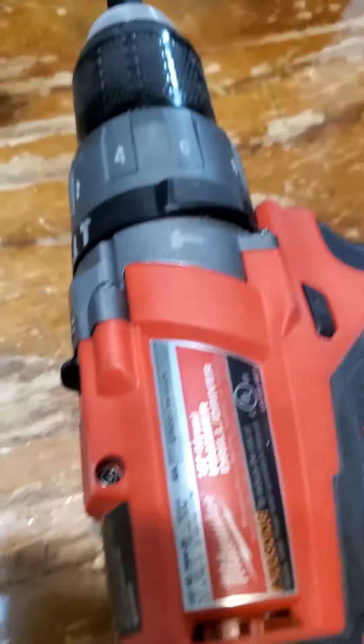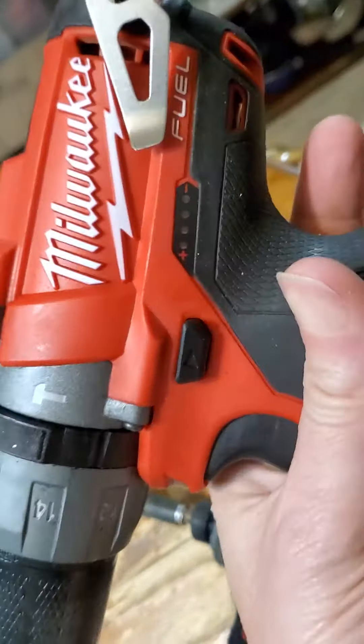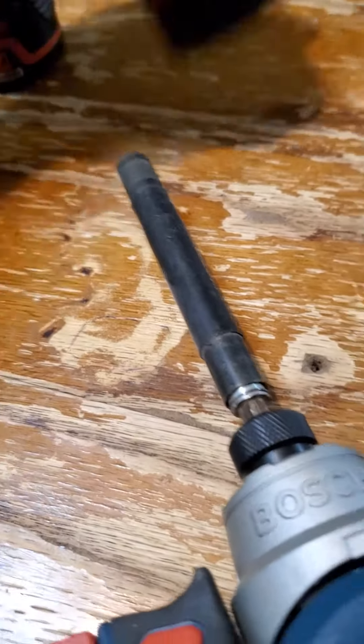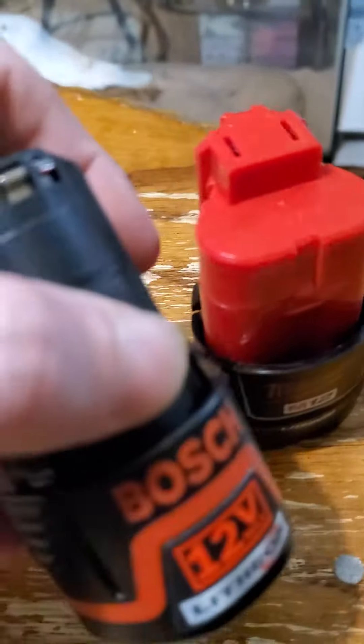We have copycats here — Bosch and Milwaukee Fuel. You can see the rims are nearly the same. Both are 12 volt. I thought the Milwaukee would be higher voltage, but it's the same: Bosch 12, Milwaukee 12. So what's the copycat situation going on here?